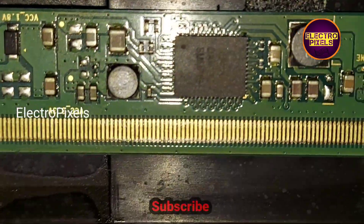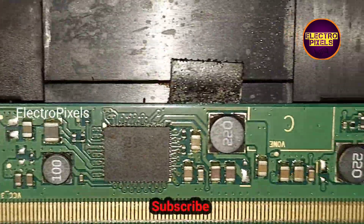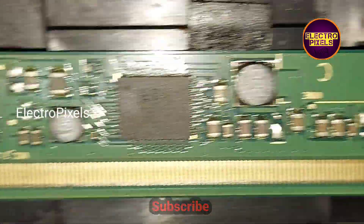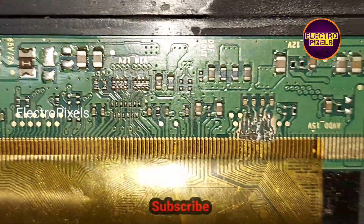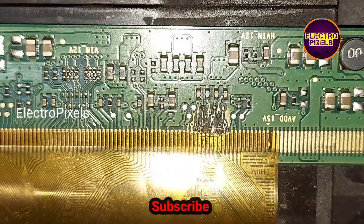In this situation, the panel is not repairable, so panel replacement is the only solution. See you in another video with another interesting topic. Thanks for watching.